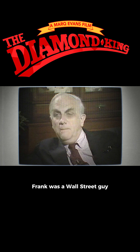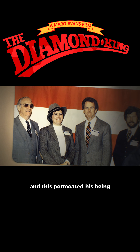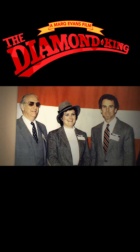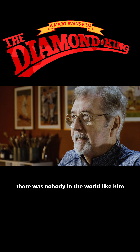Frank was a Wall Street guy. He was always very well dressed. Frank was self-consciously a dandy, and this permeated his being. When he wanted to see you late, he would say, 'I will see you anon.' There was nobody in the world like him.